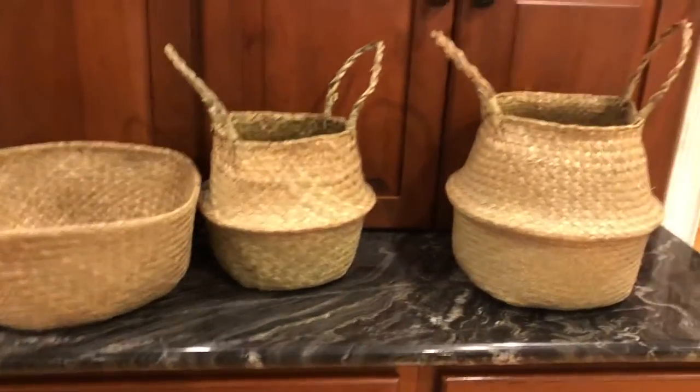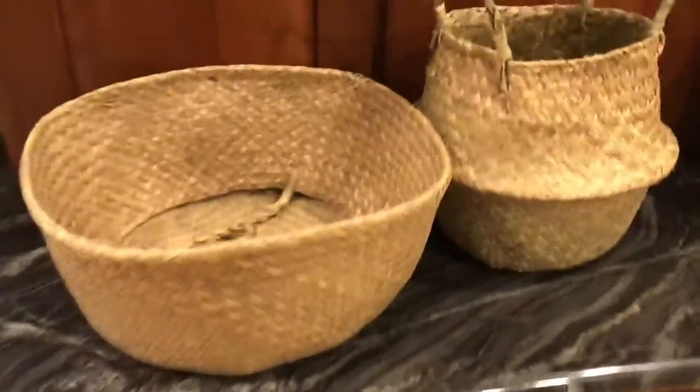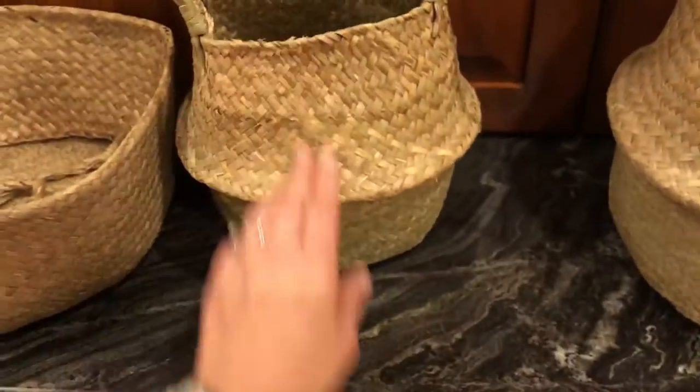This is a video review of these baskets. They're designed for plants and they come with plastic inserts, but you can use them for lots of things. I'm actually going to use this one for hand towels and this one for toiletries in my guest room.